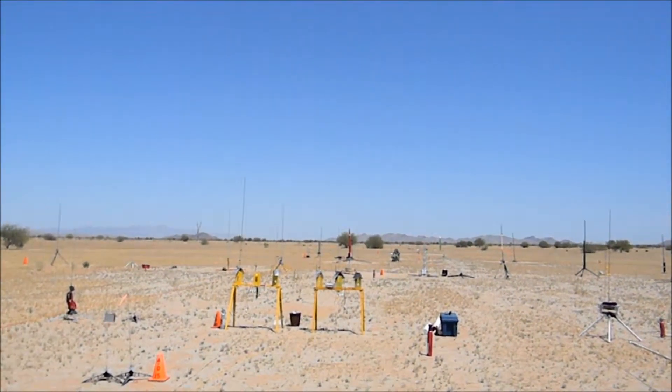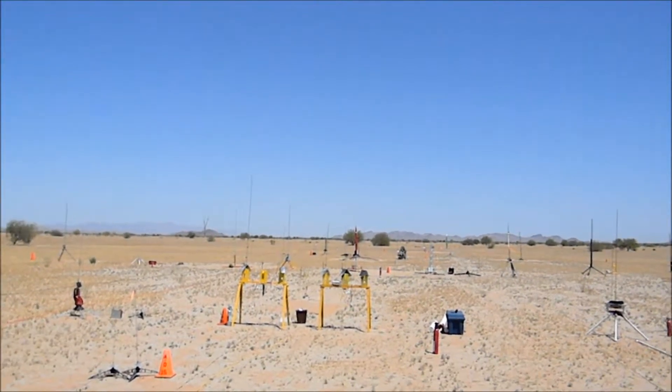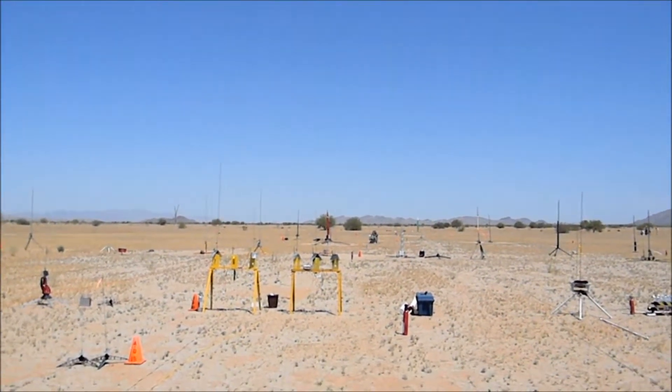Aero B-170 and the H-180. Clear sky, clear range. We are launching in 5, 4, 3, 2, 1, launch.